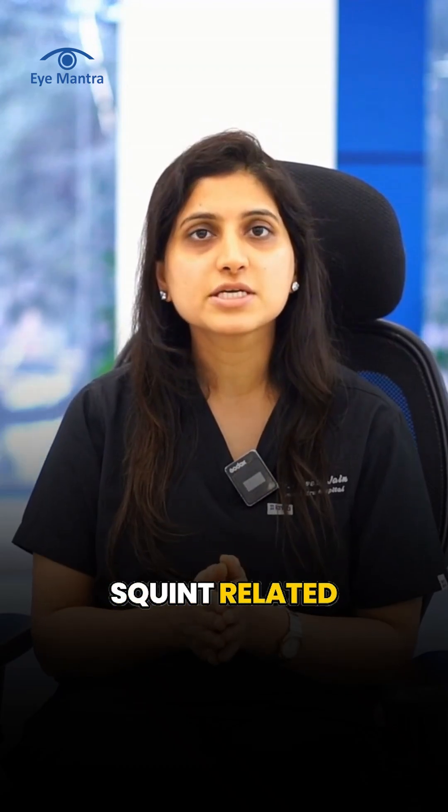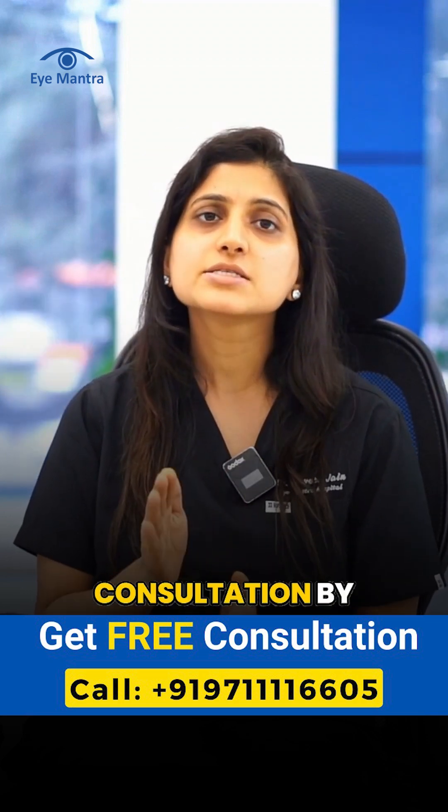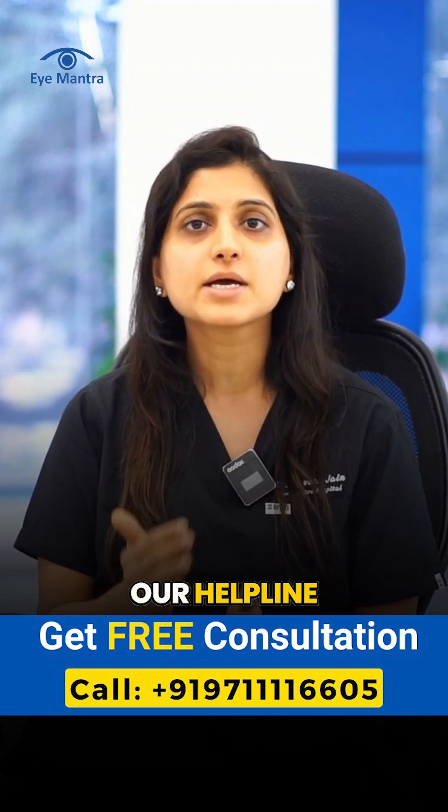If you are experiencing squint-related issues and are considering surgery, you can schedule a free consultation by contacting our helpline number.